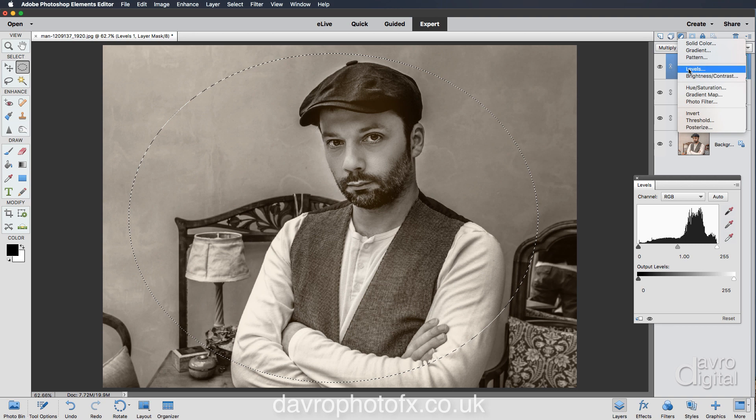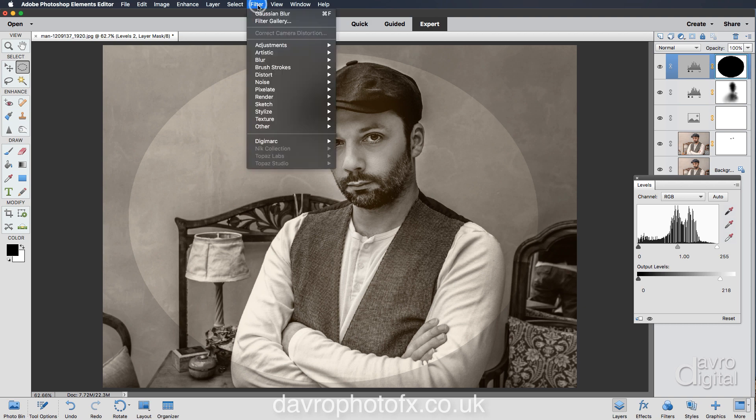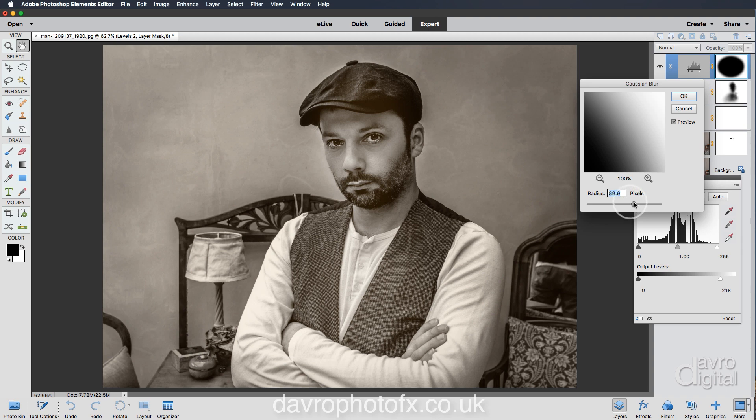Heading back up to an adjustment layer and choosing Levels. When Levels opens, you can see the mask — black on the outside, white on the inside. Moving the input slider darkens the center, which is not what we want. So using the shortcut Command I or Control I, we're going to invert this mask. We need to soften off the edges, so going to Filter > Blur > Gaussian Blur. The default value isn't quite enough — we need to take it up a fair bit more, going right up into this region until it pops into a smooth soft edge.